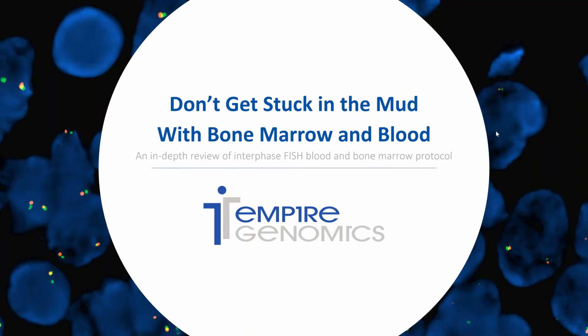Hello and welcome to another episode of Fishing with Ashley. If you're new to these webinars, my name is Ashley and I'm the Field Application Specialist with Empire Genomics. On today's episode of Fishing with Ashley, we're going to dive into the protocol for setting up interphase FISH from blood and bone marrow samples. This webinar will cover everything from fixation of blood and bone marrow to troubleshooting for FISH for blood and bone marrow samples. So without further ado, let's jump into the webinar.